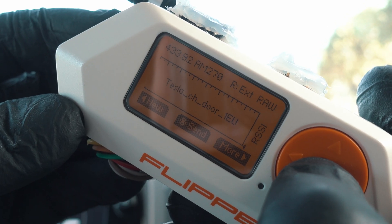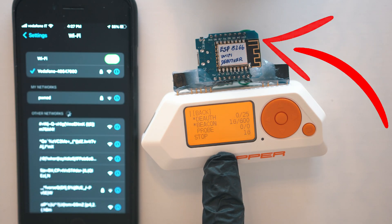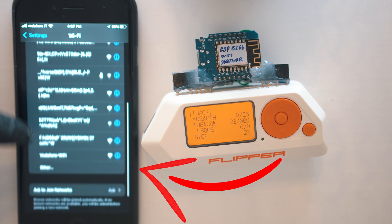Time to open Tesla's charge port. This external module can do this to your phone — it is mental.